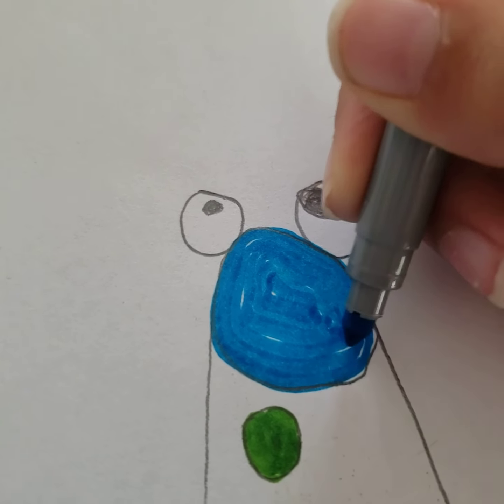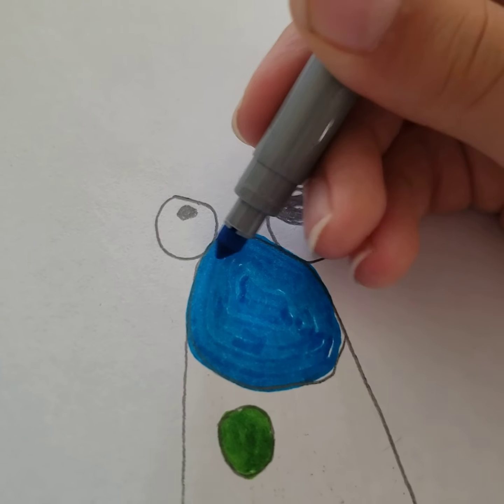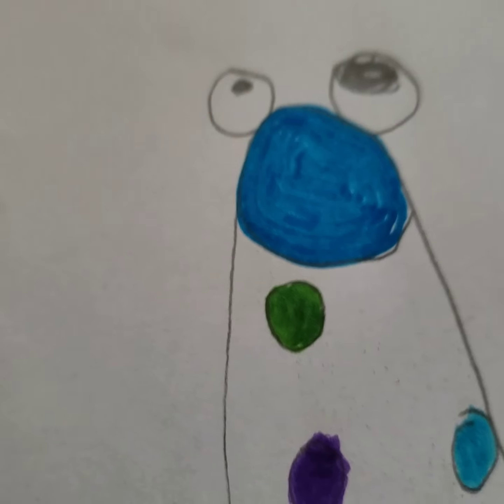And then you have to color the blanks if there are blanks. And there — there's your Mr. Puppet. I hope you enjoyed the video.